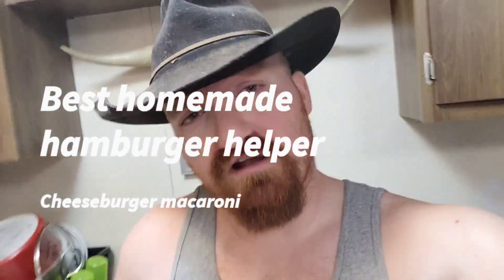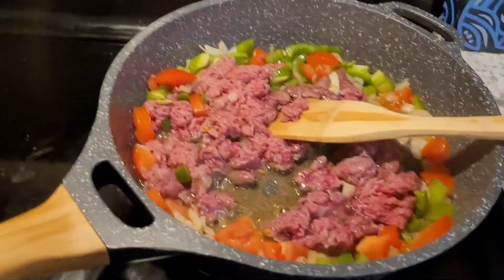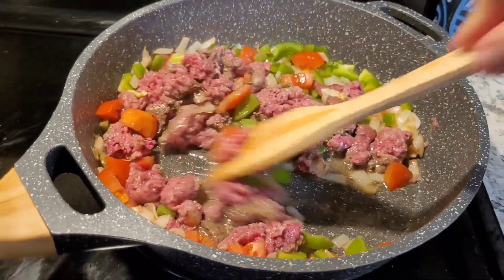Hello there, welcome to Klein Farm Channel. Tonight I'm going to be making a homemade hamburger helper that is really good, and it's very cheap to make, and it's almost better and cheaper than buying the actual box of hamburger helper. Like normal, I started making it before I even thought about making a video about it, but here I'll catch you up on what I did.